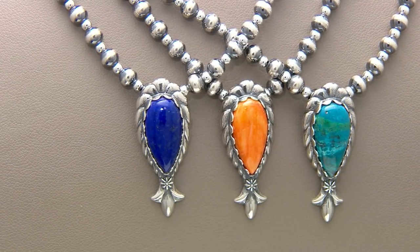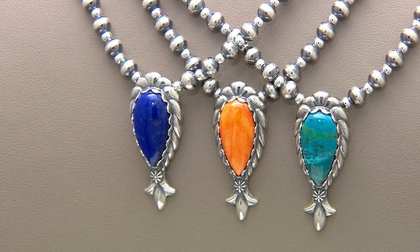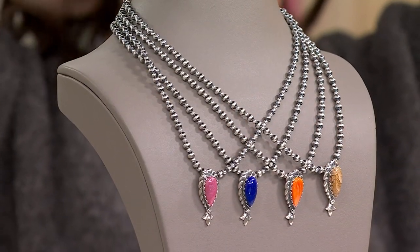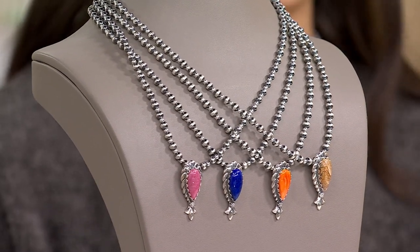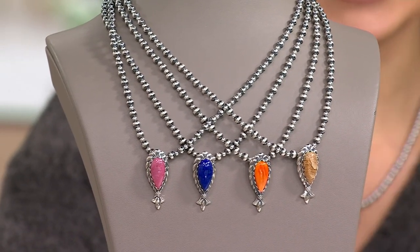This is a stunning piece from American West. It is a sterling silver mini squash blossom bead necklace. You see 17.3 on your screen — that means it's a 17-inch long chain plus a 3-inch extender, giving you the option to wear it as long or short as you want, and even layer it as well.